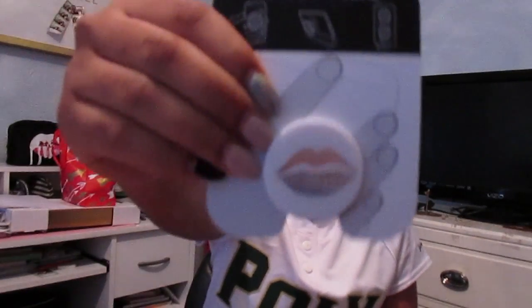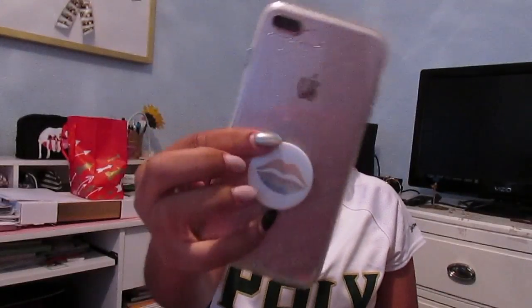I got the gold lips — look at how cute it is! I'm putting it on my phone right now. I'm so excited. I only ordered this on Friday and it's already here — today is Thursday — so it came pretty fast. I love it, it just looks really good with my phone. Super excited! The second thing is from the Sunglasses Spot.